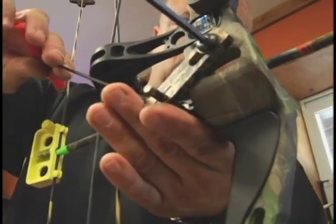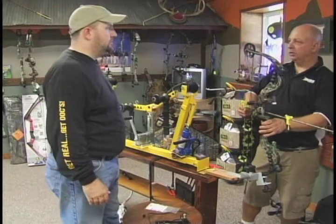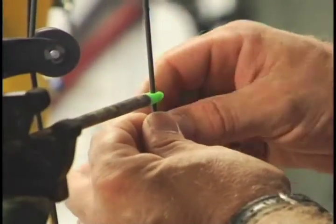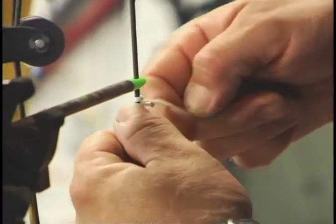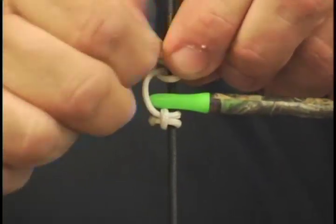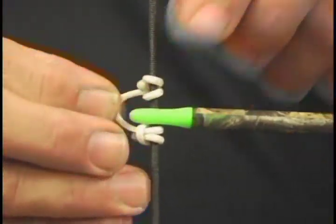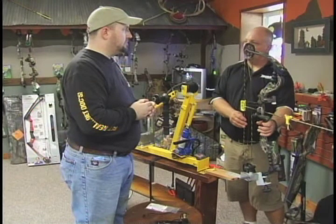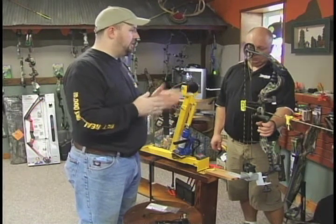The bow is level, we've got the rest on, and we've set the center shot. Now we need to level the knocking point with the rest, which is very important. Traditionally you put the knock of the arrow underneath the metal knock on the string, but we're going to use a string loop instead. I've seen a lot of slow-motion photography of arrows being released by some of the world's best shooters — shooting fingers, clipping on the string, different types of releases — and a string loop will torque the arrow and knock less than anything else. I'm willing to give it a try; I'll trust you on that.